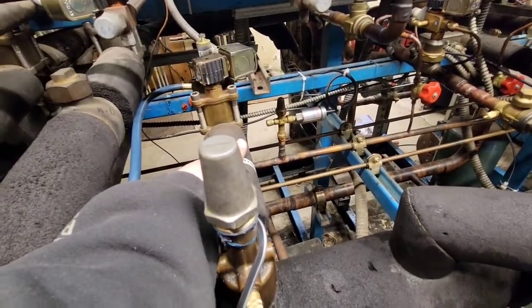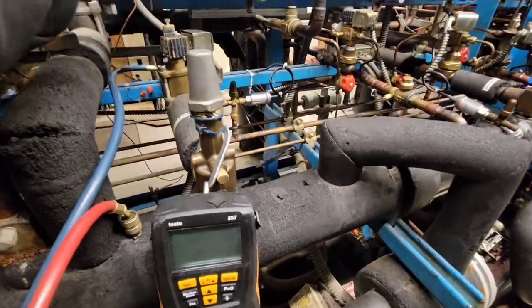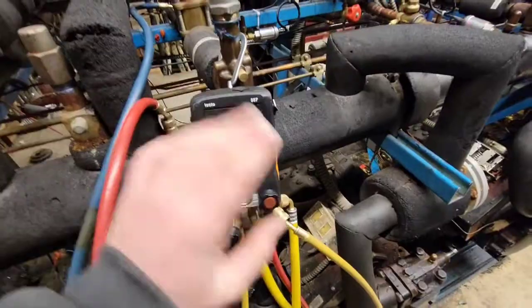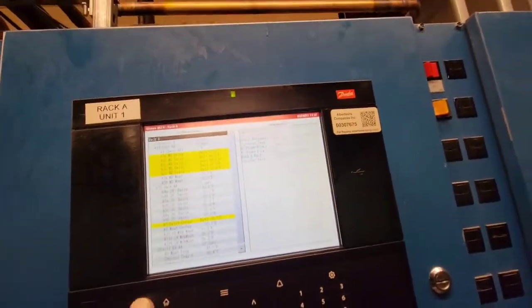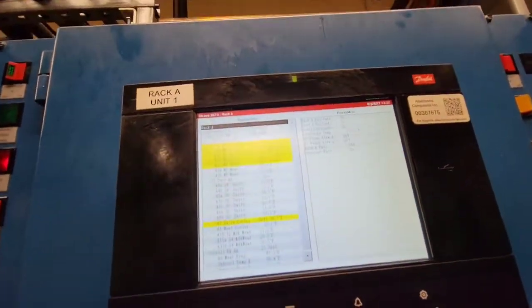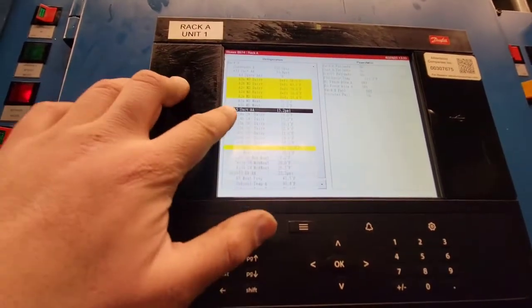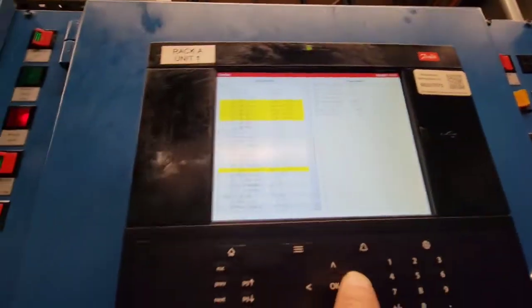That's what it might have been designed for because that's a medium temp case. So I'm going to go over to the Danfoss controller. We're going to go to rack A. Suction — this suction down here. This is 15 plus because our circuit 6B is on there. So we're going to click on that.